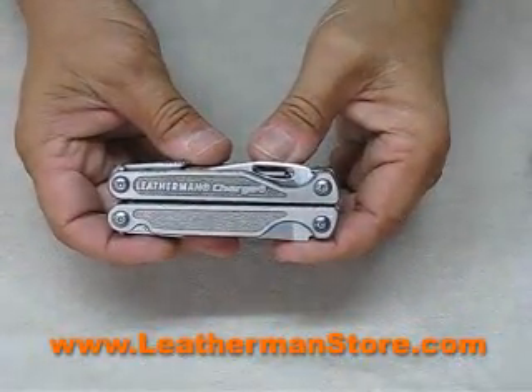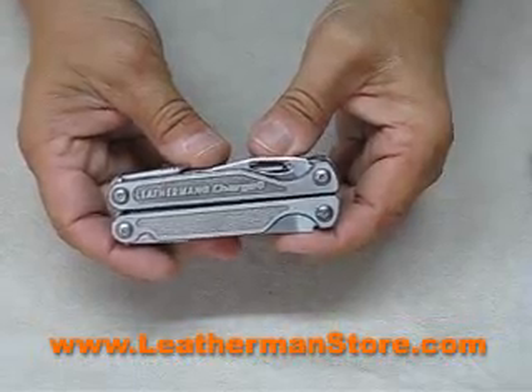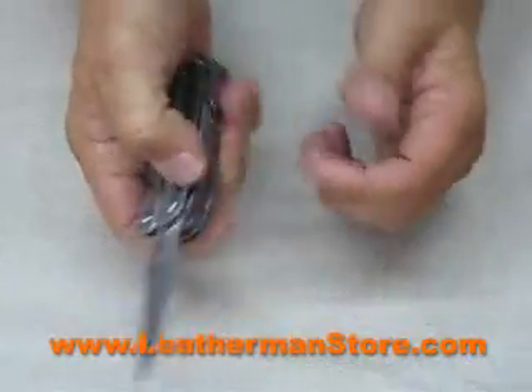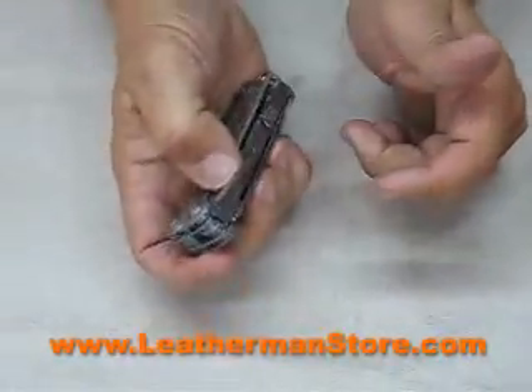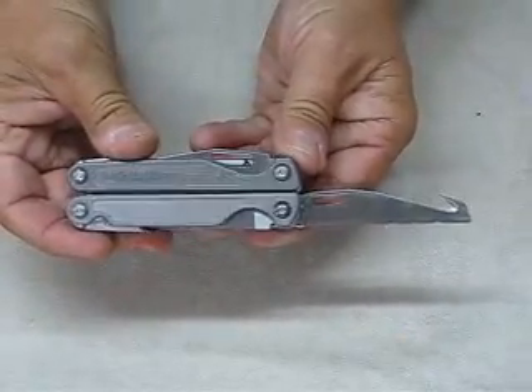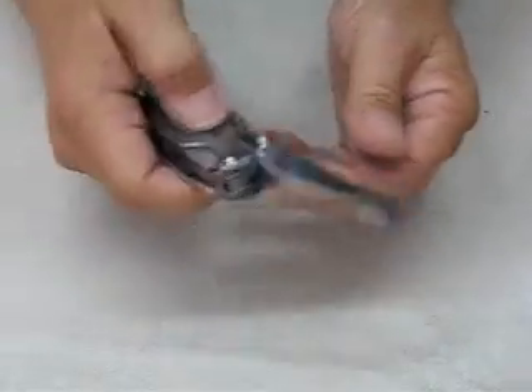On the outside of the Charge TTI are the knife blades. This is the smooth blade — it locks into place. This is the serrated blade with a gut hook — it also locks into place.